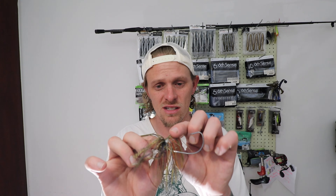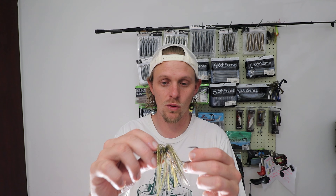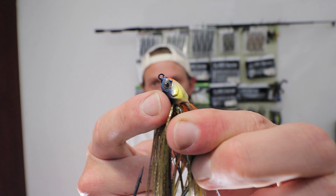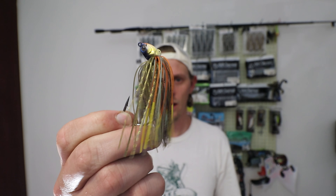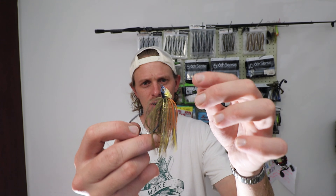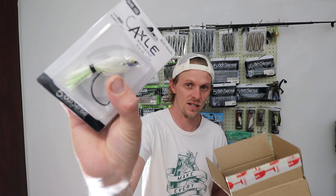Another key feature I didn't cover — Sixth Sense actually ties all their skirts. On other jigs and spinnerbaits, the plastic actually corrodes, it falls off and then the skirt just comes off. These are actually tied skirts, so it's high premium quality. This color is Bluegill Fire — as you guys can see, it's got a really dark blue top, a whitey-yellow gill plate, super realistic eyes, and it's got white with a little bit of orange at the top. The color goes more to gold with a little bit of grays and blacks in it — very very natural. I would throw this on very sunny days.